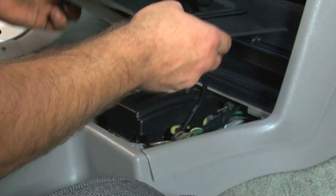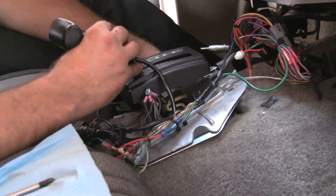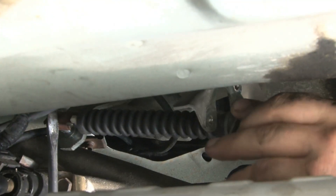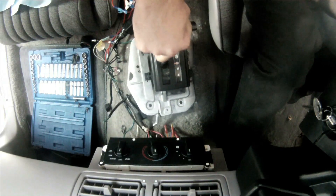Following B&M's detailed installation instructions, we started with the disassembly of the center console, wiring, and remaining interior trim to get clearance to the stock shifter. Once we got access, it was time to disconnect the shifter and interlock cables and remove the stock shifter from the car.